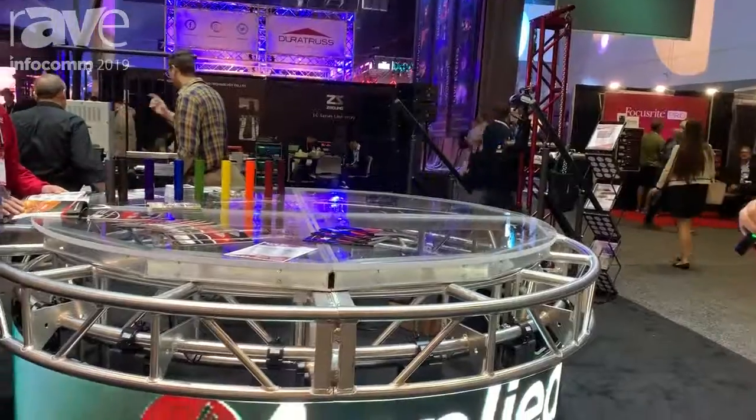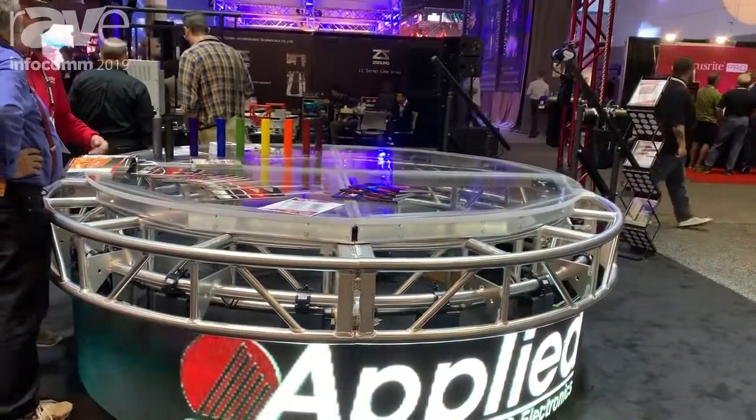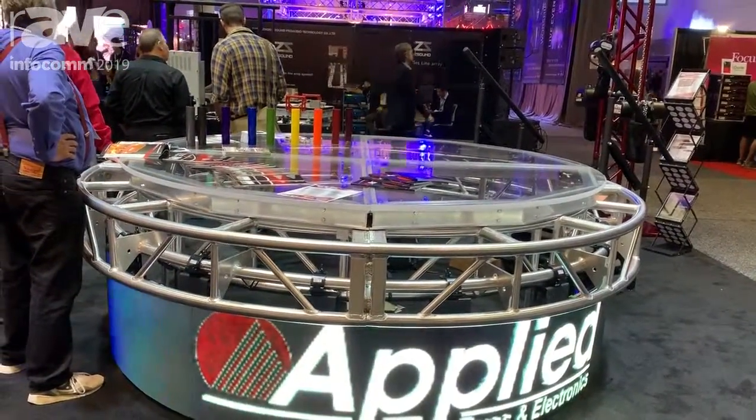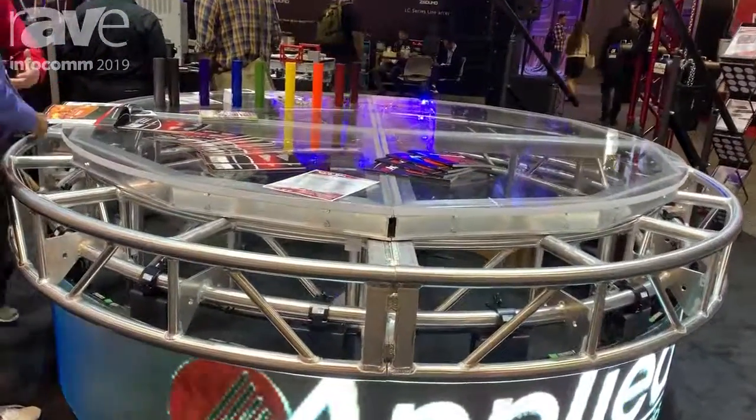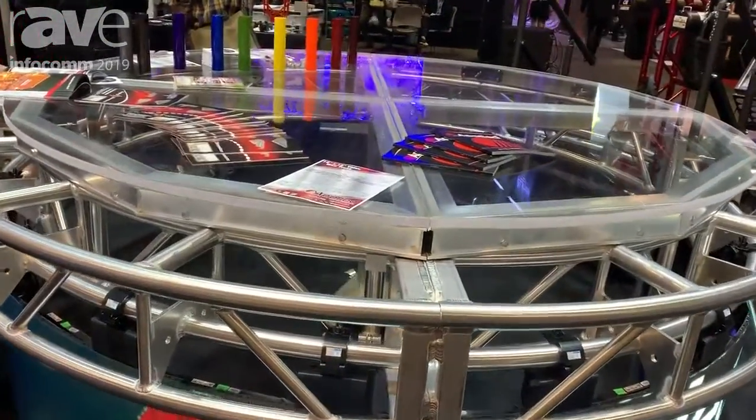Our video wall truss has a center cord running through the truss for your video wall to attach to, keeps your truss balanced, gives a nice rigid connection, and helps your panels go together with very little deflection.